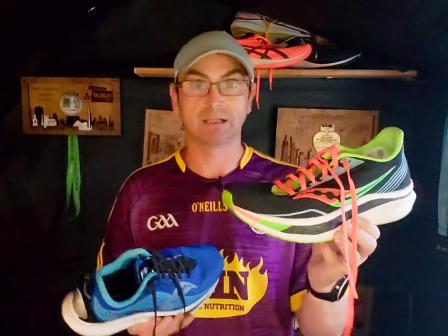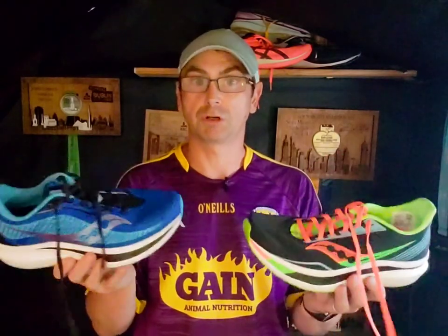Going forward, I'm using the Speed for a small bit of longer racing and tempo runs, whereas I'm using the Pro primarily for racing. I'm not using either shoe as an everyday shoe. I know people are using the Speed as an everyday shoe, but I would say you need to be a fully neutral runner to do that.